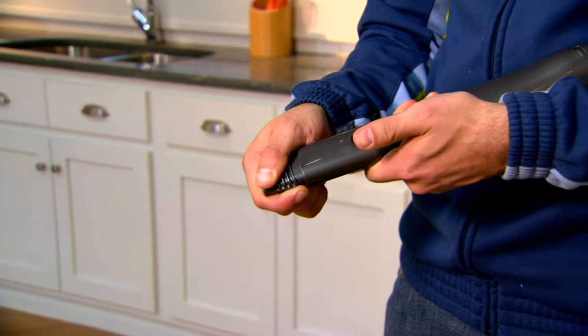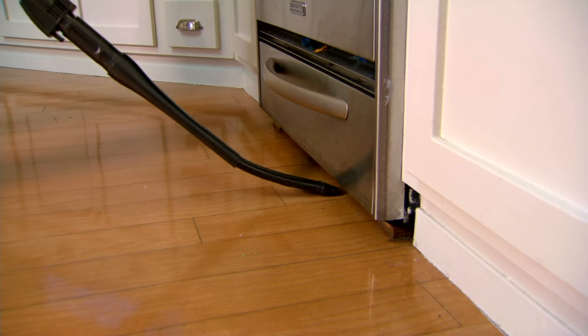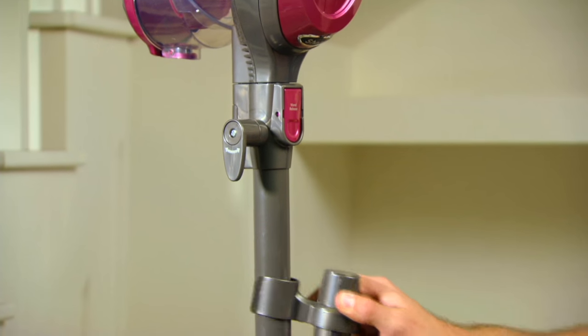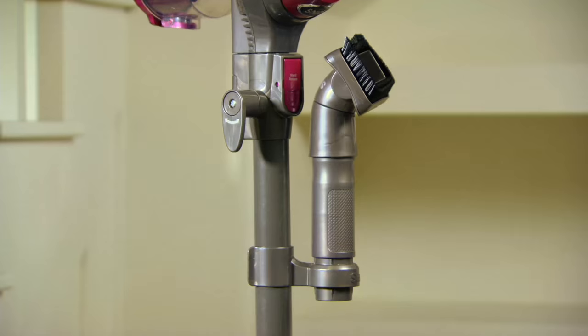It's the Rocket Ultralight Upright Vacuum with several different attachments. You're getting this home on six easy payments of $28.32. It is the last month that we're offering this at the featured price. It comes with so many different attachments, and here to help us out is Elizabeth Watts.